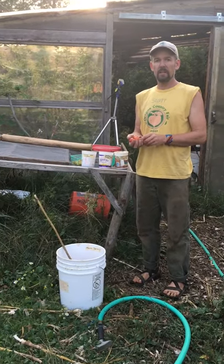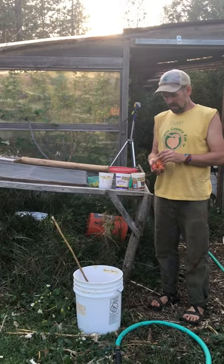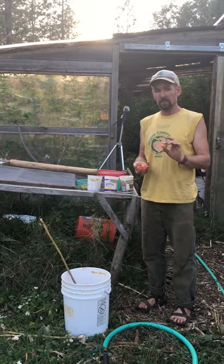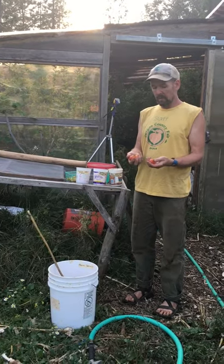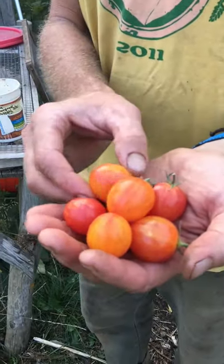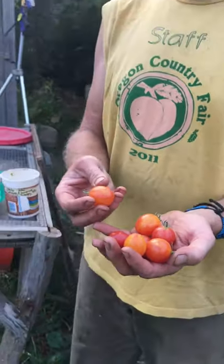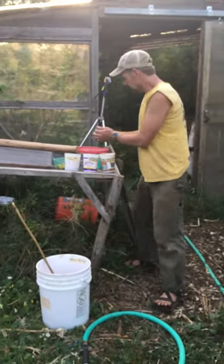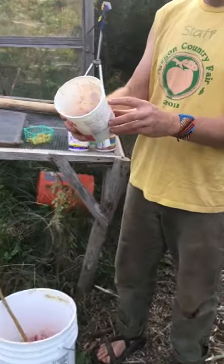Hi, my name is Don Tipping. I'm here at Seven Seeds Farm, which is the home of Siskiyou Seeds, and today we're talking about seed saving with tomatoes made simple. These are some Sunrise Bumblebee cherry tomatoes I found another grower selling at the farmers market. They're an open-pollinated variety, and with tomatoes you can save seed from even just one fruit because they're self-pollinated.